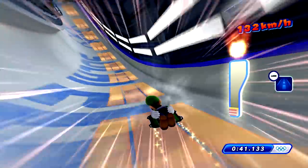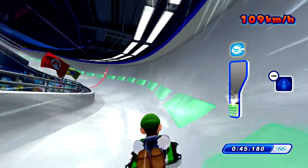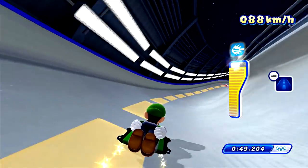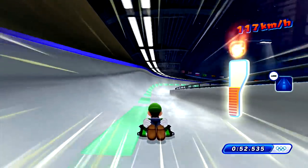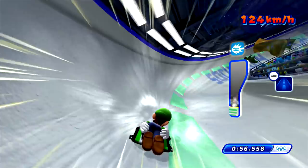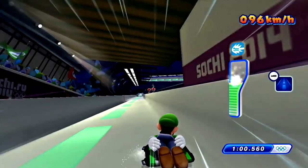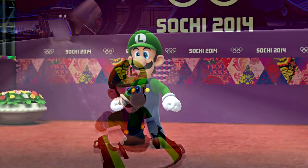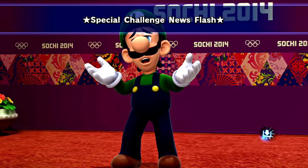Spencer's kind of all over but he maintains speed really well. He was at 115 — not that far behind, but about two seconds which is a lot on this track. Here he comes — he maintains speed well even when he goes off the track. Luigi's speed stays up so high. After hitting that wall I think you might be done.